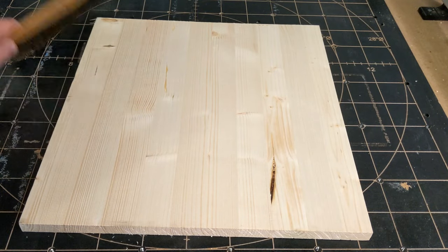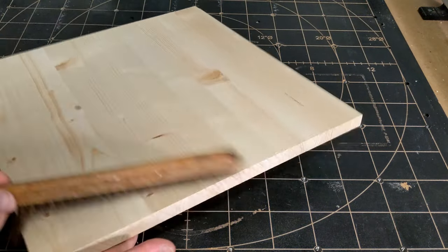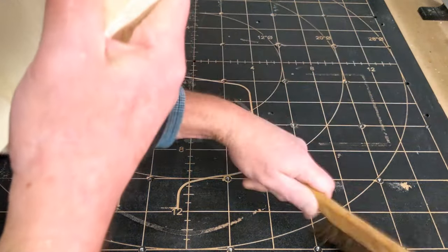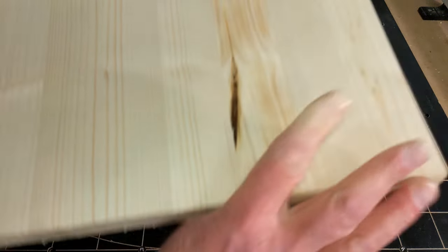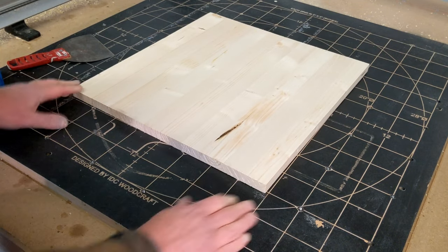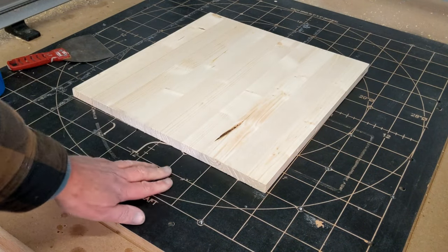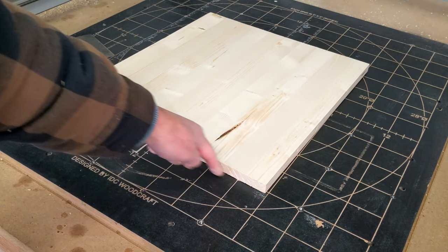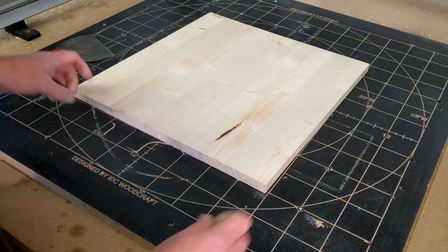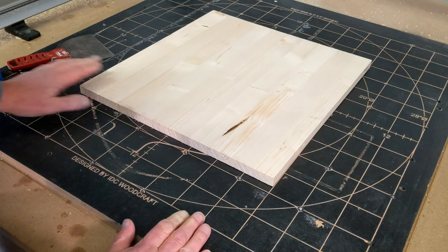So the first thing you want to do is make sure the surfaces are clean. Dust any sawdust off of the board — both sides — and the work surface of your CNC router. Now you see on my router I have grids engraved on the bed. This is something you want to do on your CNC router so you can align your board exactly where you want it to be. There's a link in the description where I have a video that tells you how to do that.